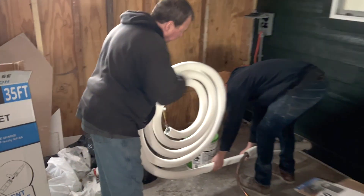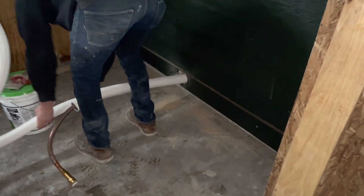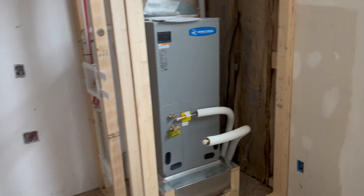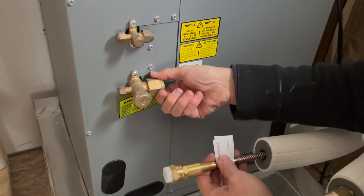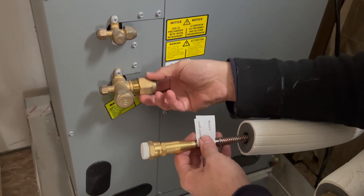If this is all helpful and you're getting something out of it, be sure and like it — it helps us in the algorithm. The connection to the air handler is the same as the connection to the condenser; they both have the same fittings. Once we connected the refrigerant lines to the front of the air handler, the same process involved in connecting it to the condenser.